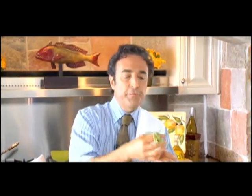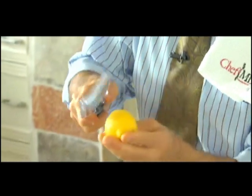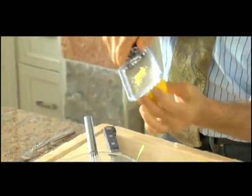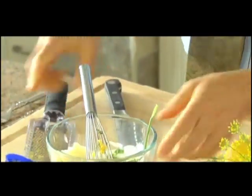Dill is perfect and classic for fish, and so is tarragon — has this beautiful spindly look. Chop it fine. And finally, some lemon zest, which gives the sauce a bright flavor and a powerful chemical called limonene, a phytonutrient that's been shown to fight — actually kill — cancer cells in the laboratory, including leukemia cells.